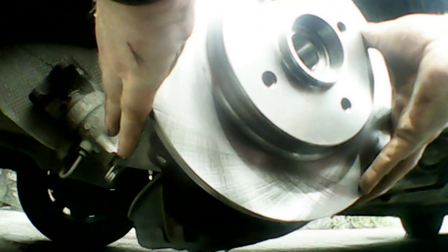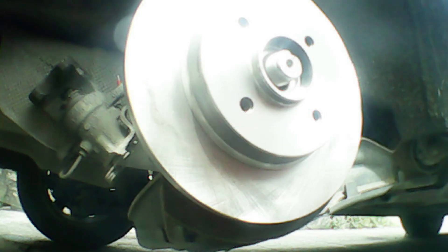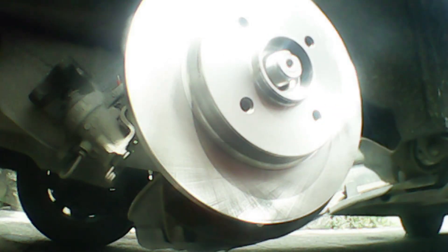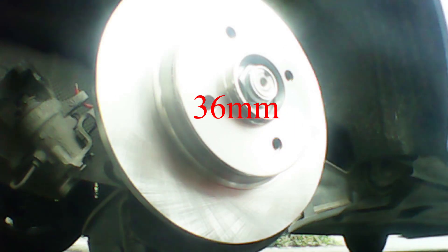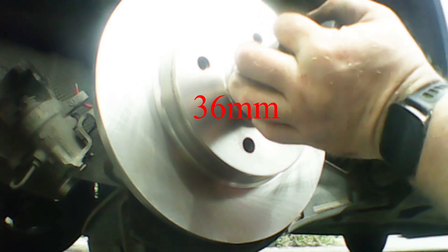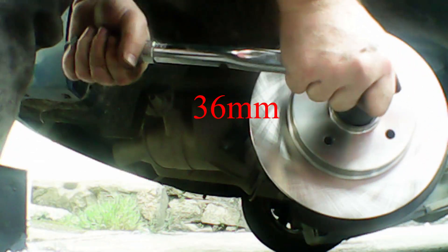Now we're going to clean up the new brake disc — just a bit of brake cleaner. I always like to wipe the back off first, and then slip it on. It goes on nice and easily and spins really freely — that's what you want. Now I'm going to clean the front up as well, just blast it off with brake cleaner and give it a quick wipe down. Now I'm going to put the new nut on — just throw it on by hand first, and now we're going to torque it down. First I'll get it as tight as possible with my half-inch ratchet and the 36mm socket.